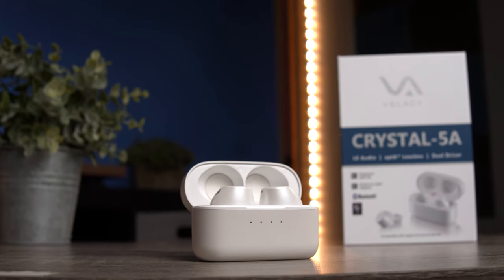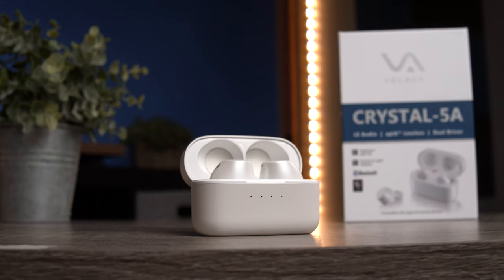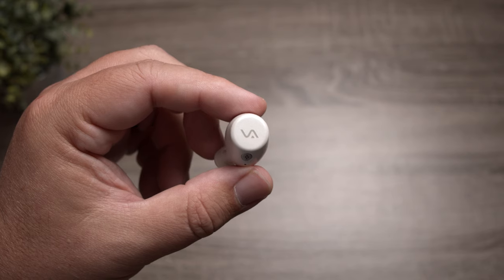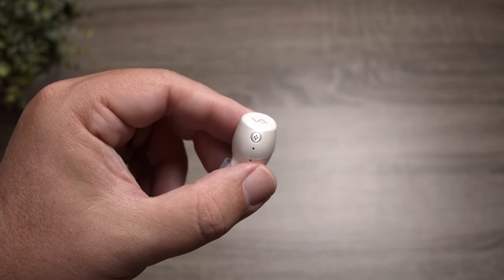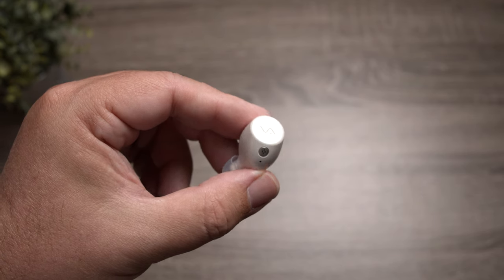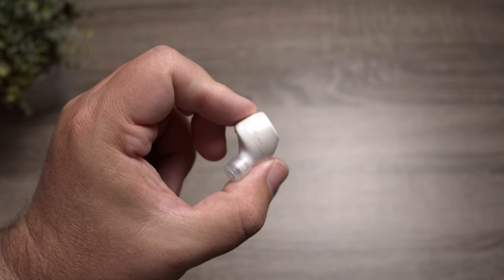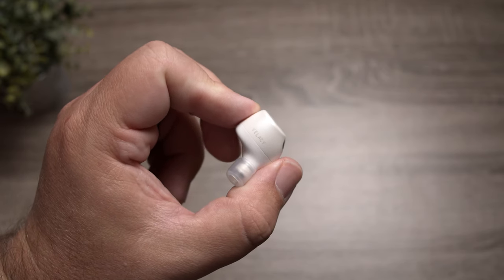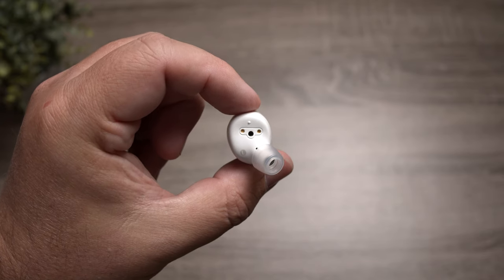They're also calling out Pearl Spatial Audio, though I didn't see it as an option in the app and there's no control for it on the earbud itself. I think it's just something baked into the sound — there is a decent amount of space in these that's not normally found on other earbuds, so it's not something you toggle on or off.